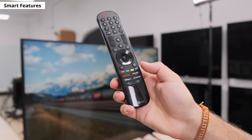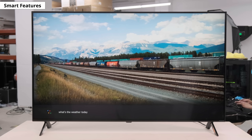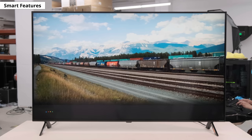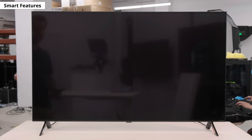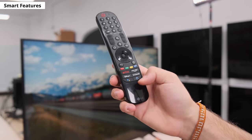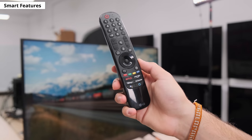The remote adds quick access buttons for Disney+, LG channels, as well as buttons to summon Google Assistant and Alexa for voice control. You can use your voice to search for content, ask for the weather, or launch an app, but you can't change settings like brightness or contrast. The pause and play buttons from the old remote are missing, but most people pause by clicking the middle scroll wheel anyway.